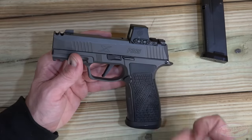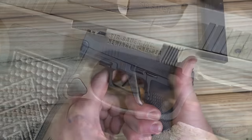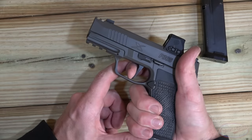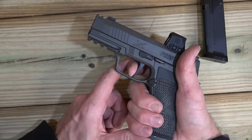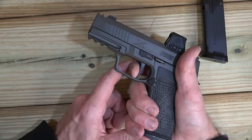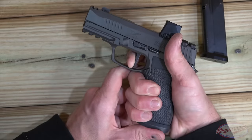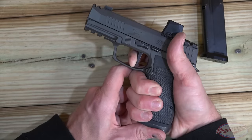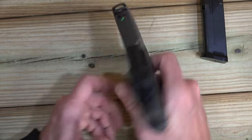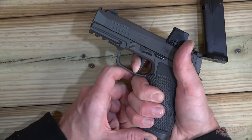Moving on to the trigger itself — it is the same trigger that is in the other X Macro, there's no fancy Legion trigger. You have your free play, then you hit your wall, but it's not really a wall because there's some mush to it. The break is right about five and a half to six pounds. The reset is great though — very tactile, very audible. It's definitely not a bad trigger, just not the crispest in terms of the break for sure.